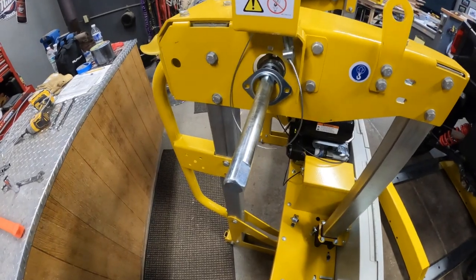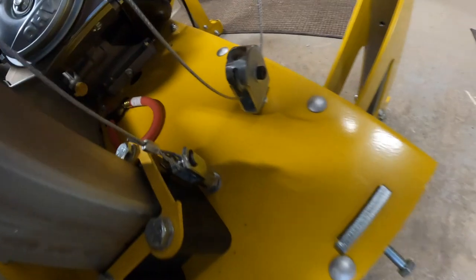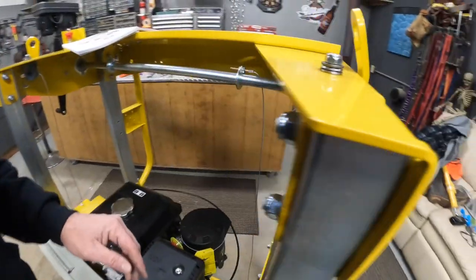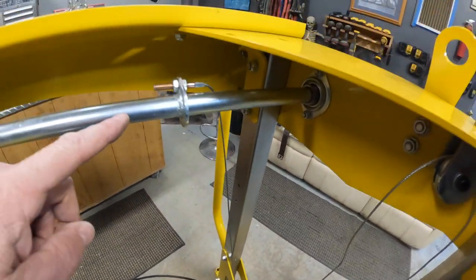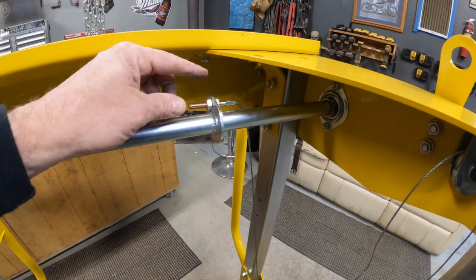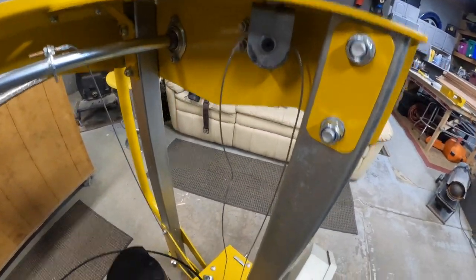The next piece is the cables themselves. The instructions are pretty good about this: run it through this little section down here, put the looped end through there, run it up through the back side and down underneath, then up — making sure when you fish it in here it goes behind this piece. You don't need to take any of these pulleys apart — just take the nuts off and it'll slide right through.